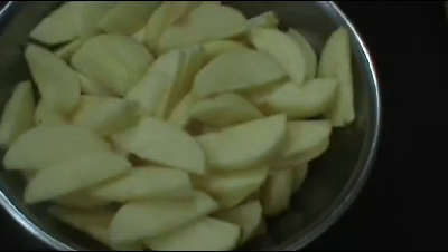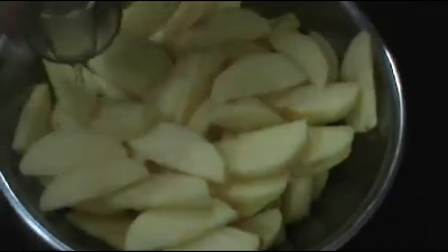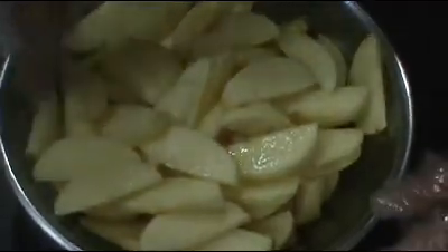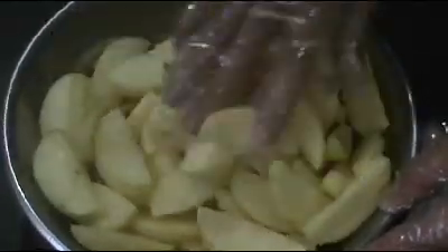Next we're going to add the lemon juice to the apples — just pour it nicely over the top. I've put on some gloves and I'm going to gently mix it in. What this lemon juice does is it prevents the apples from turning that yucky brown color.